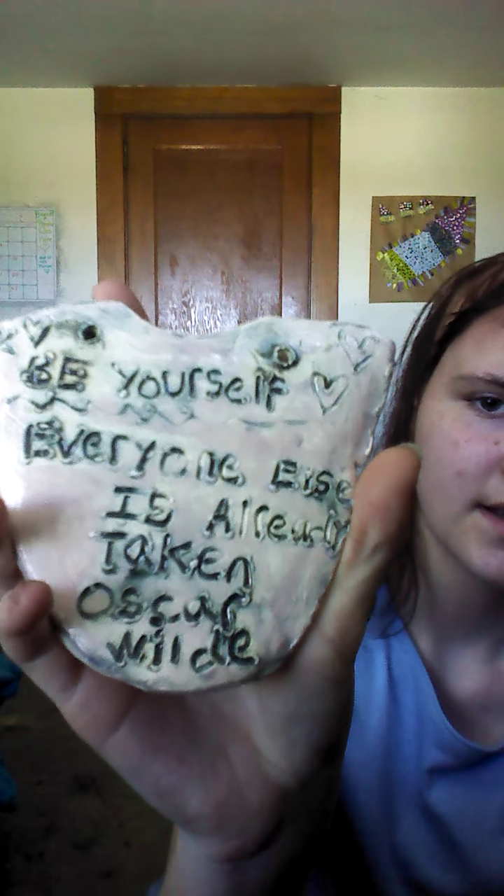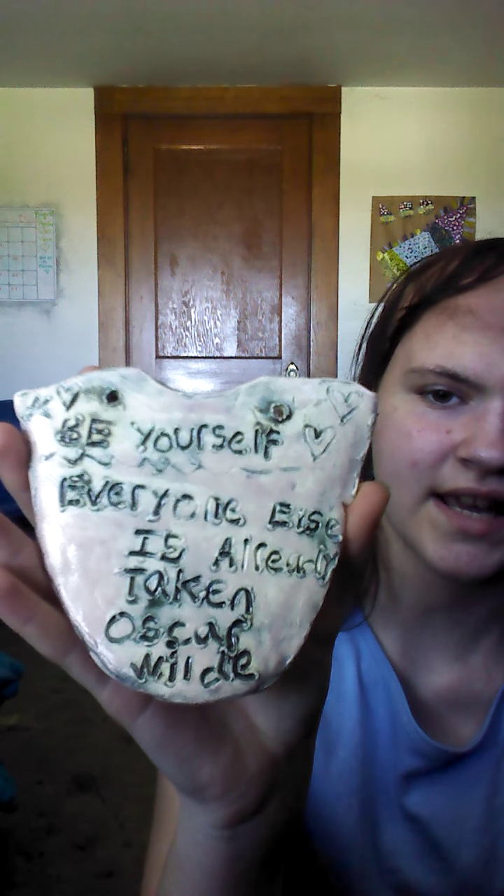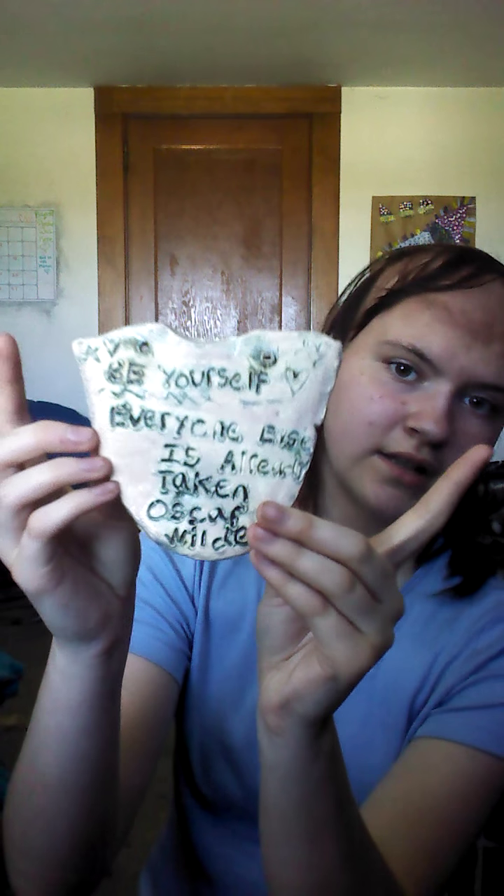The other tile has a quote on it: 'Be yourself, everyone else is taken' by Oscar Wilde. I put different types of hearts and stars around it, which is really cute. I drilled two holes on the back so I can eventually hang this one in the background — hopefully in future videos you'll get to see it. That is my quote tile.